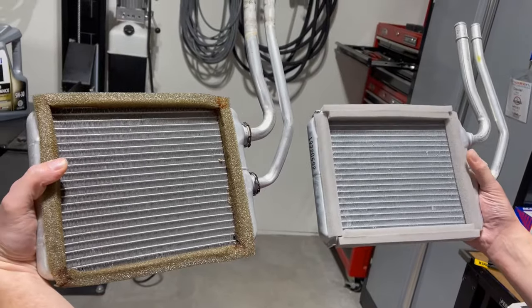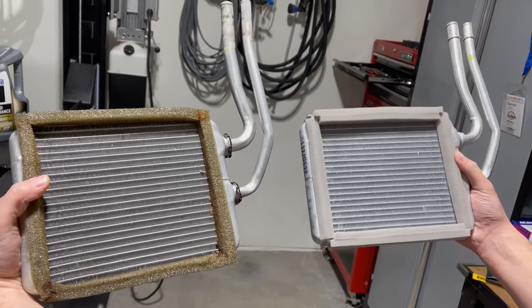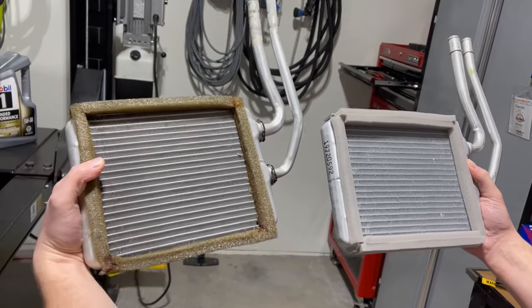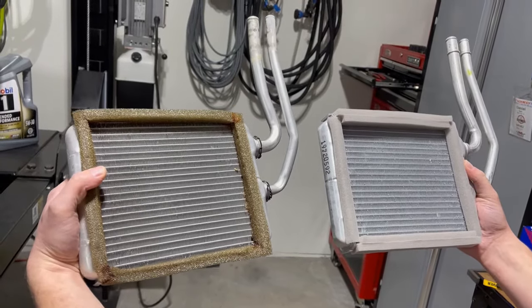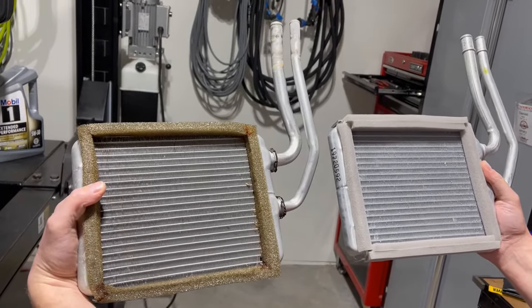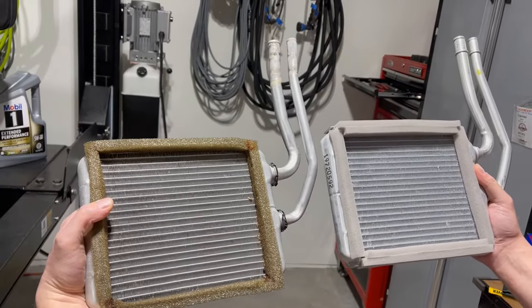We bought some open cell foam. The new heater core here on the right has self-adhesive foam wrapped around the edge to match the look of the old heater core. The new heater core did not come with foam strips, so we had to buy those separately — we'll link that in the description below as well.